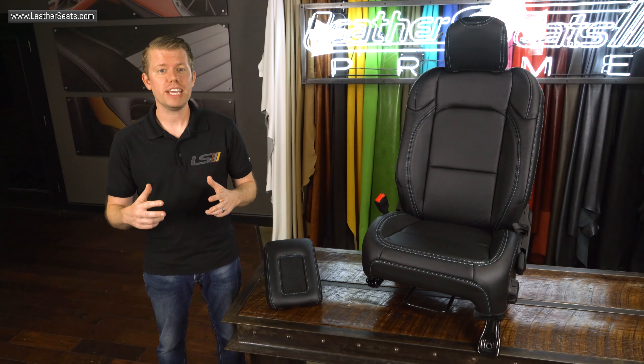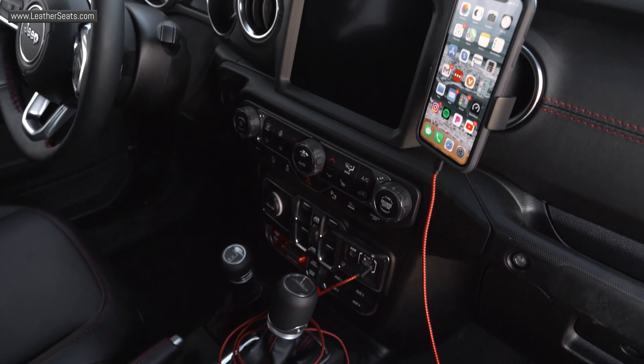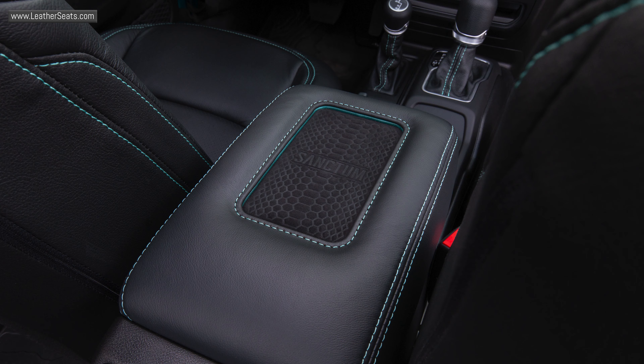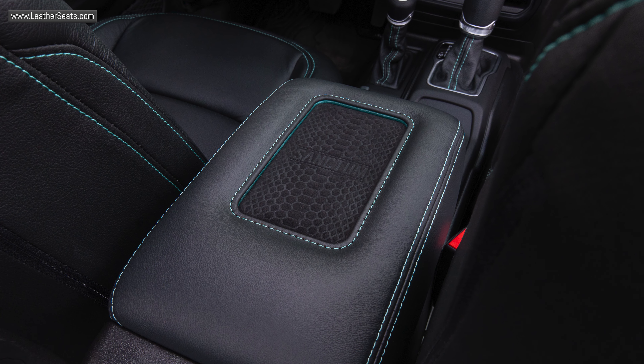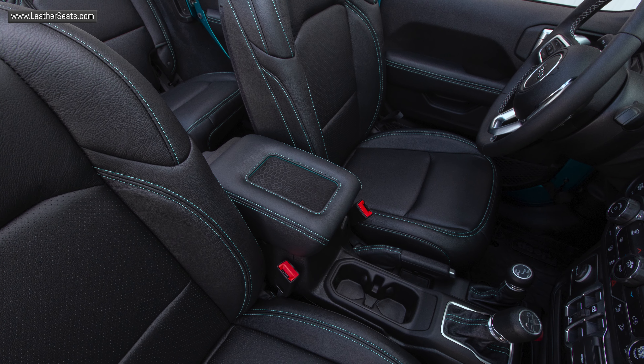Our wireless charging system is fully integrated into the factory console lid, eliminating any extra cables in the cabin and bulky dash-mounted phone chargers. This system features a QI-compatible charging pad that is manufactured with a hard ridge around the edges to keep your phone in place. The middle trim ring features an optional accent color that can be customized to your vehicle and can also be made with contrast stitching.